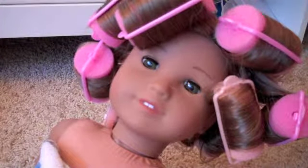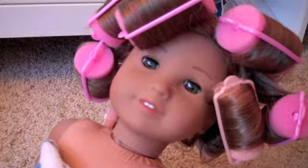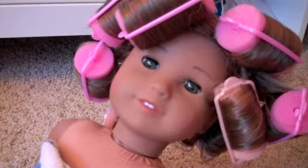I just curled it with these curlers — they have different sizes — and I got them at Target, not very expensive. I curled the hair and I'm going to take the curlers out now and hopefully it'll make a difference. Let's find out — I'll speed this up so you don't have to listen to me talk.